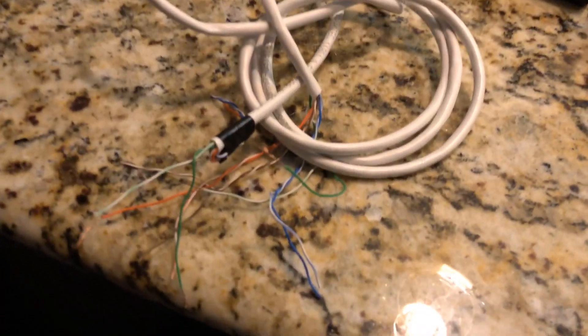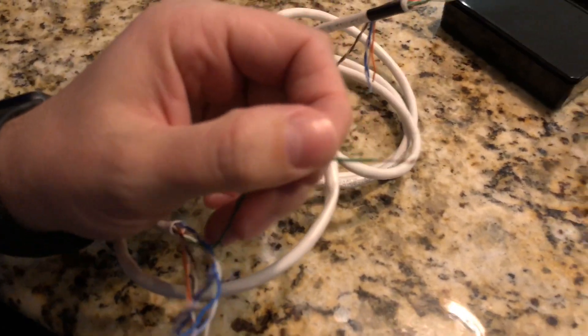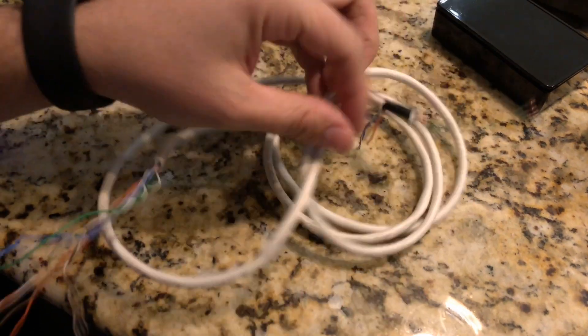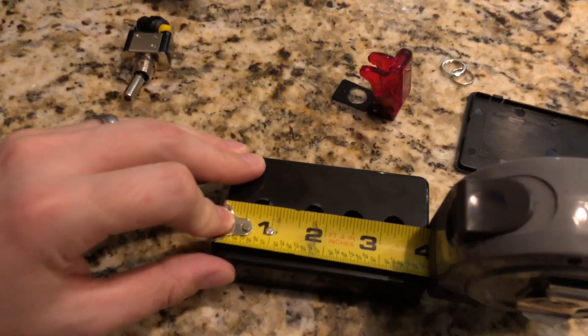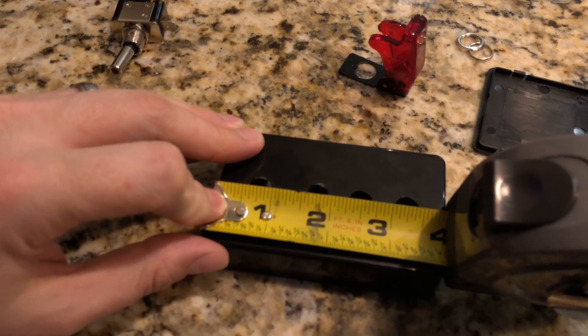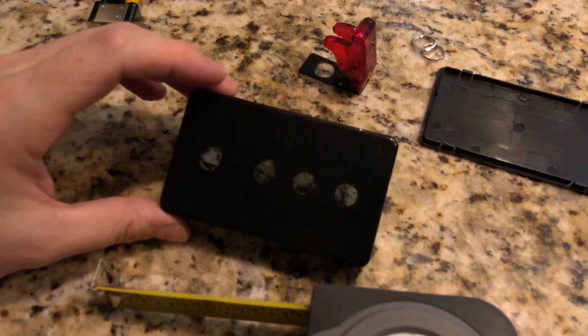The first thing I did is find some Cat5 wire, because it's real simple. Basically this box is going to be wired to your Apex breakout box. All you do is measure out the holes where you want the switches — I pre-drilled some, but this is pretty much where my switches are going to go.